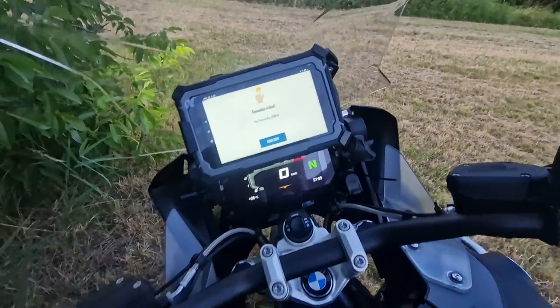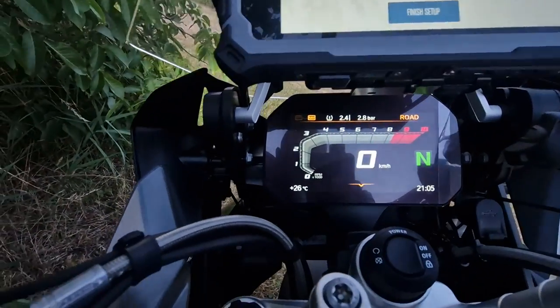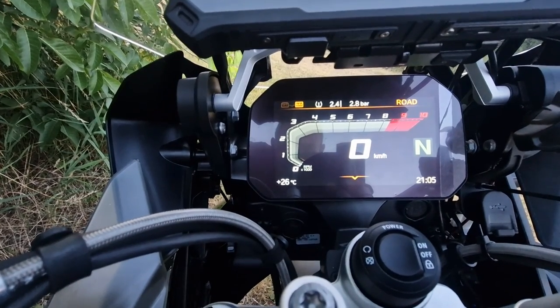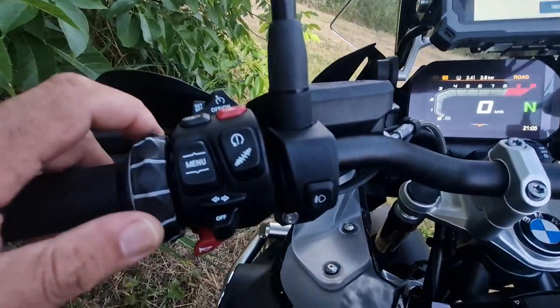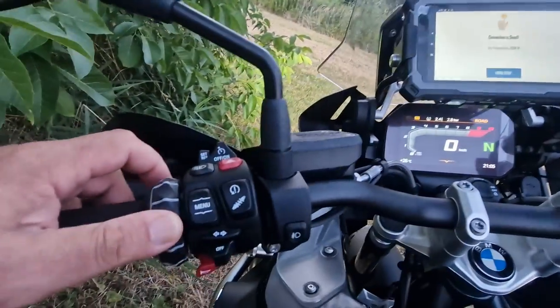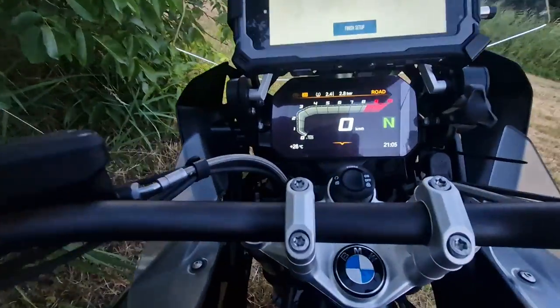A very important thing to repeat: you need to enable the NAV mode on the dashboard. Because if the NAV mode is not enabled, you're not getting any inputs from the Wonder Wheel — it ends up going to your bike dashboard instead.